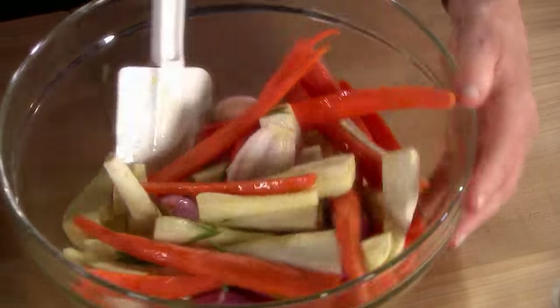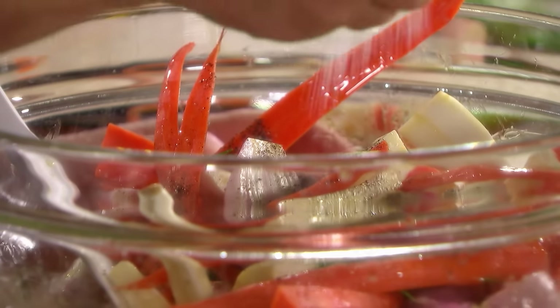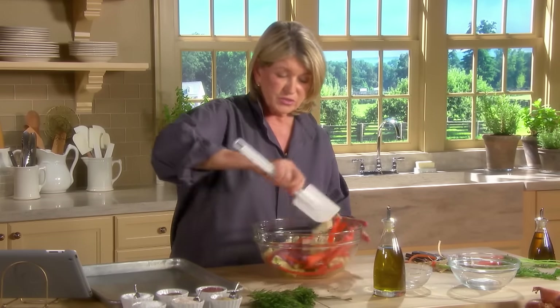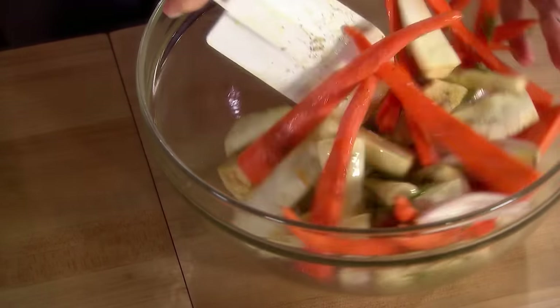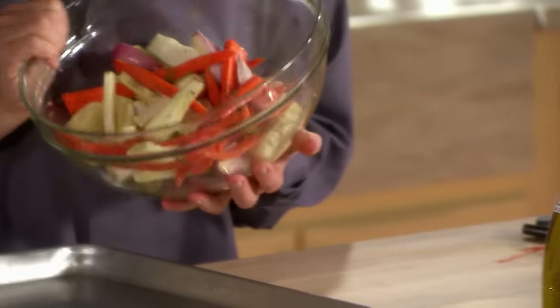Don't forget some freshly ground black pepper and some coarse salt — kosher salt is very good for this. All you use to roast is a cookie sheet. You can do it on parchment if you prefer, but vegetables brown a little bit better on the metal. And don't overcrowd the pan.